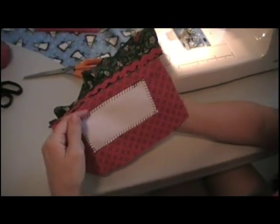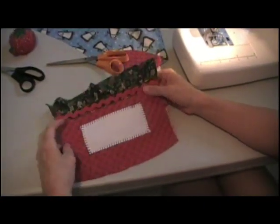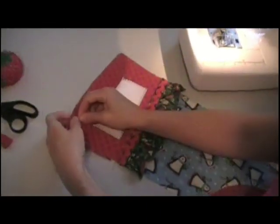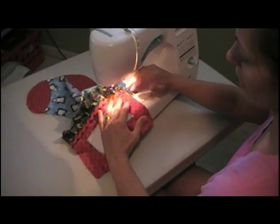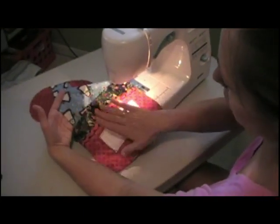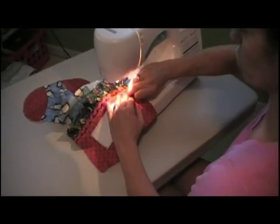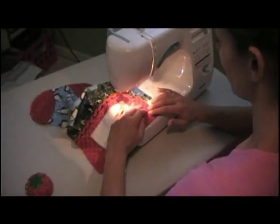If you don't have a sewing machine, you can do any kind of quick looping stitch by hand — it doesn't have to look fancy, it's supposed to look cute. We're just going to do a stitch close to the edge. This isn't your seam; we're just basting this to the front of the stocking, so you want it to be less than your regular seam so the stitches don't show later.